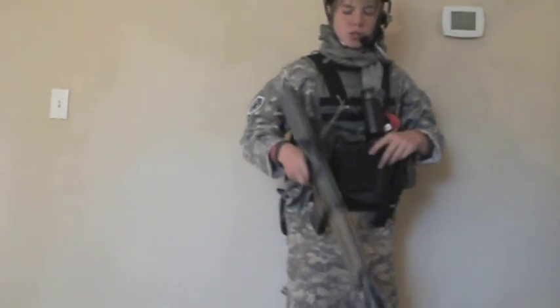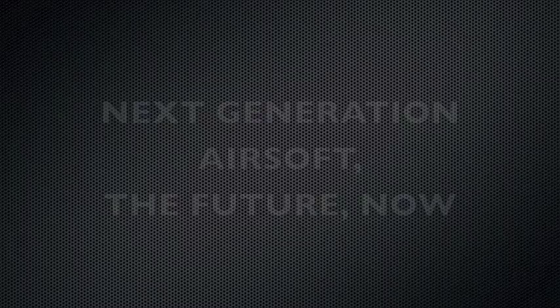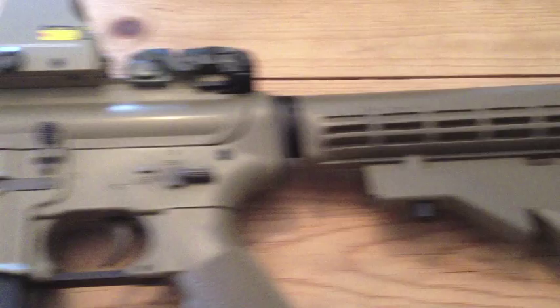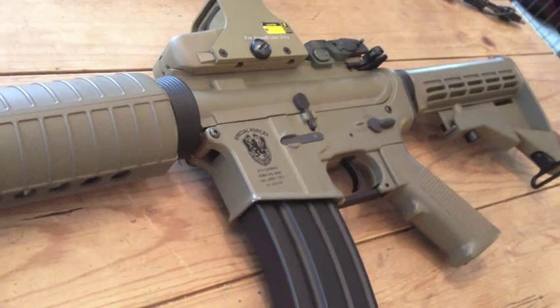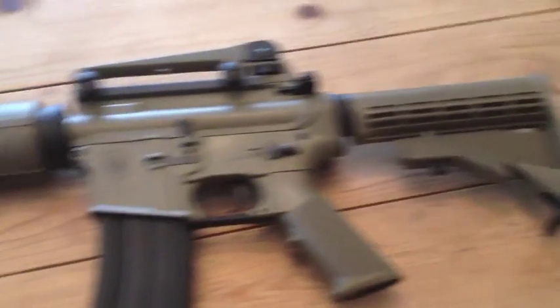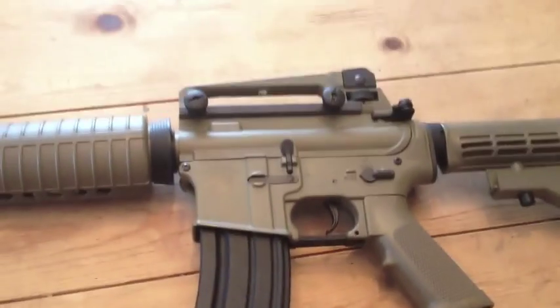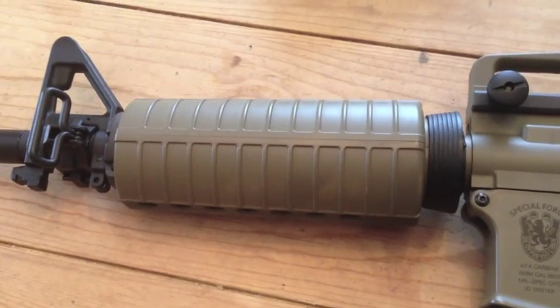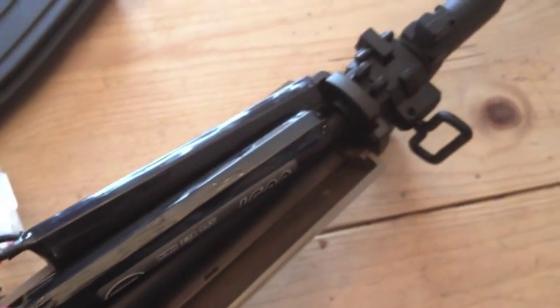We are running a G&G combat machine. This is the Aimtop M4. It comes with a carry handle and a 300-round high-capacity magazine. The battery is wired to the front, which has its ups and downs, but you can easily house a 9.6-volt nunchuck-style battery.